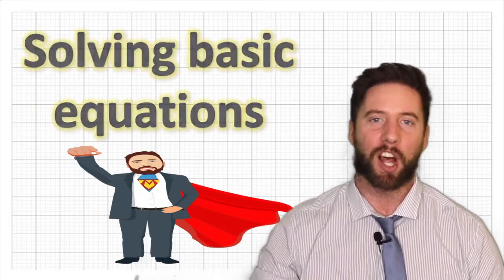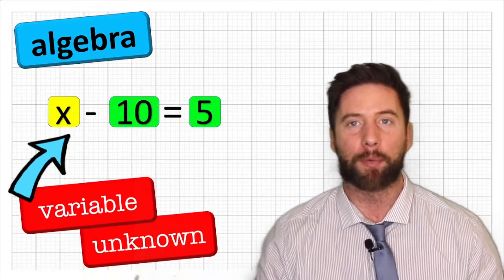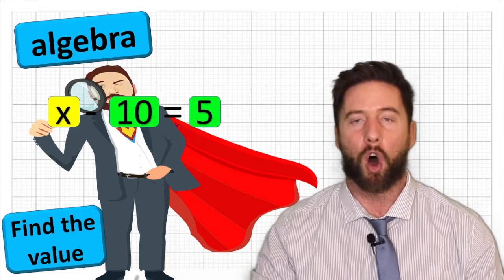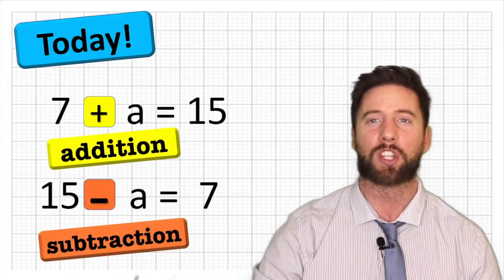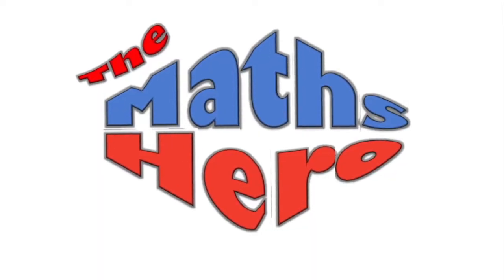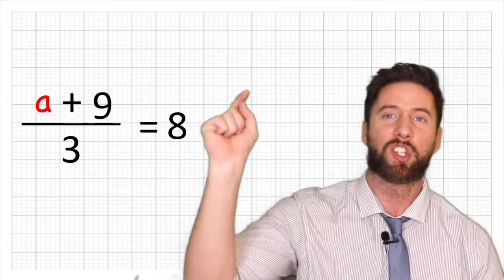If you were lucky enough to catch our last video, you will know that algebra involves variables or unknown values that it's our job to work out. We want to work out the value of these variables. Today we are going to be working out some very simple algebraic equations that involve addition and subtraction. Our next video we're going to look at multiplication and division, but for addition and subtraction, stay tuned.